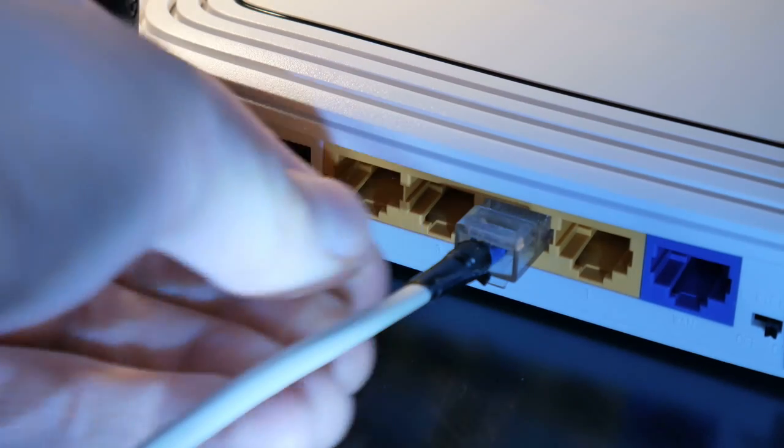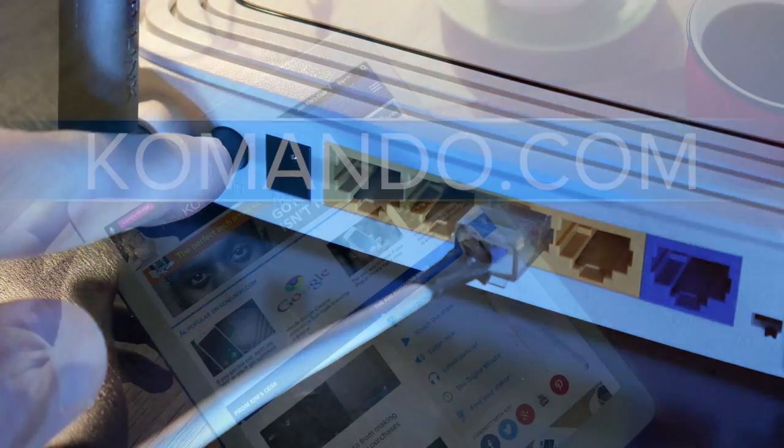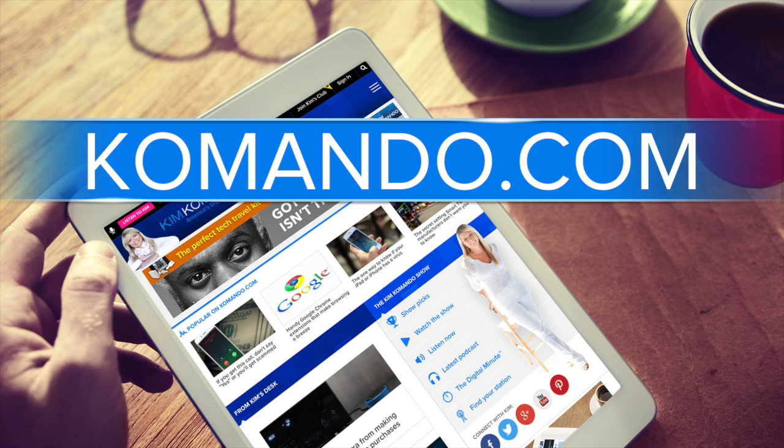If none of these seem to be working, it might be time to upgrade to a new router. I'm Rob Martin. To stay up to date in your digital life, go to commando.com or download the commando.com app.